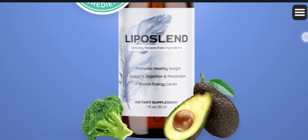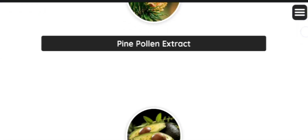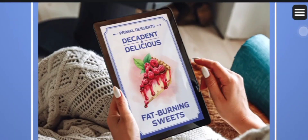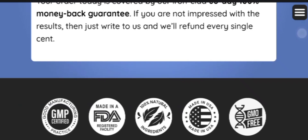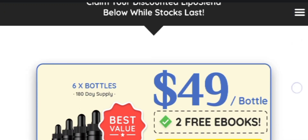You must not lose this opportunity — it is a golden and massive opportunity for anybody trying to lose weight in a healthy and natural manner. If you want more information, you can visit their official website where you will see plenty of customer reviews, which will help you decide if you want to take the supplement.